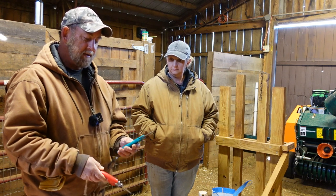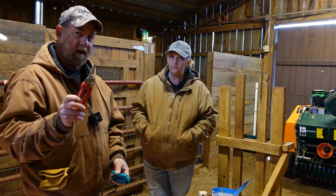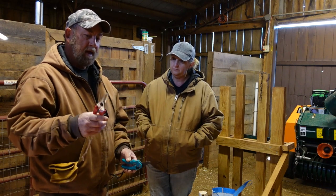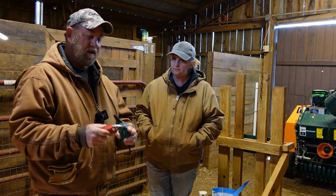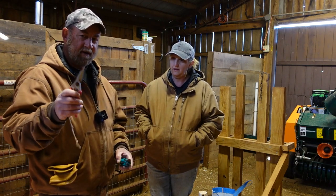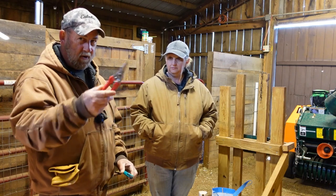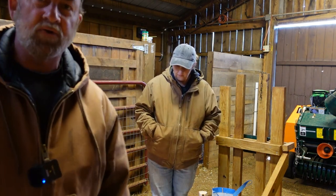A friend of ours recommended we look at the ARS hoof trimmers. We bought a pair of ARS hoof trimmers — the red-handled ones — from Premier One. We paid probably a half again more for a pair of these than we did for the others, and it was worth every single penny. These are so much better it's unreal. They're very sharp out of the box, they hold an edge, and if they start to get dull I can take a file and a stone and have them back to shaving sharp in no time. If you trim hooves on a regular basis on sheep or goats, you owe it to yourself to try a pair of these ARS trimmers.